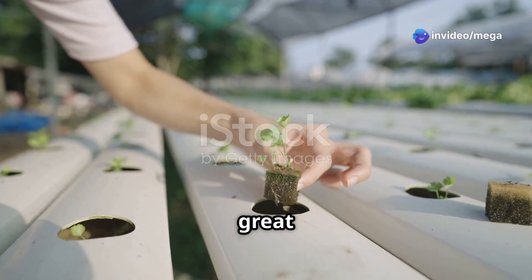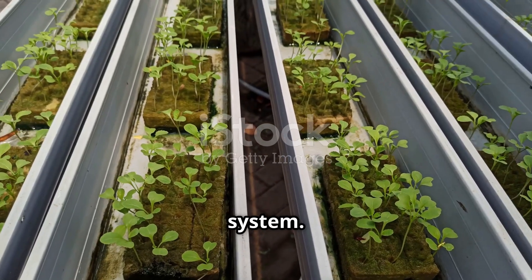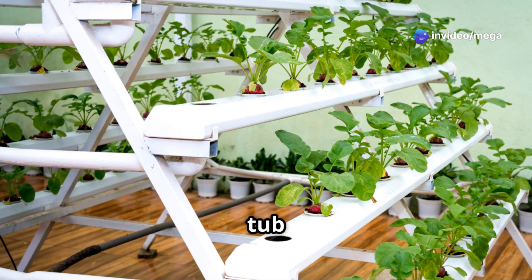The first thing we need is a container to hold our water and plants. This container will serve as the foundation of our hydroponic system. It needs to be sturdy and large enough to accommodate the plants you intend to grow.